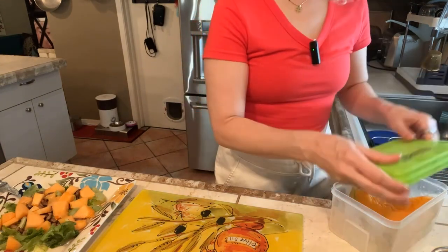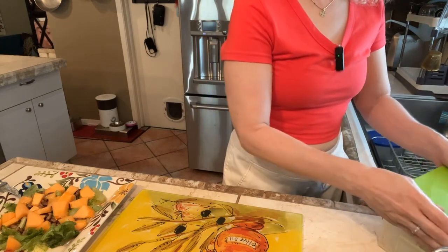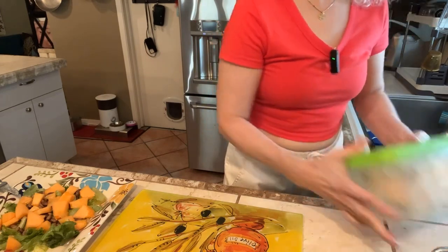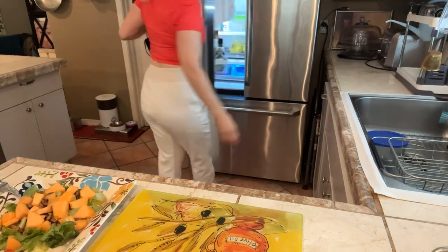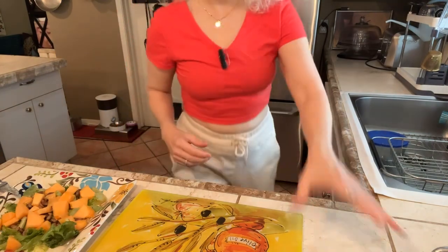We're almost done. Next is the queso fresco — let me put this back in the fridge right away to prevent microbial growth.